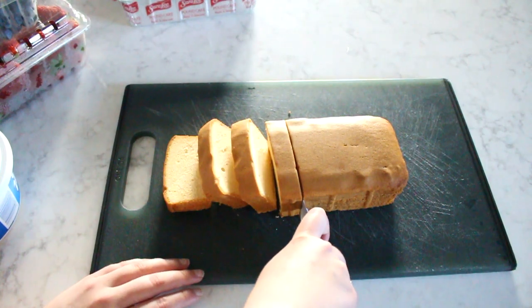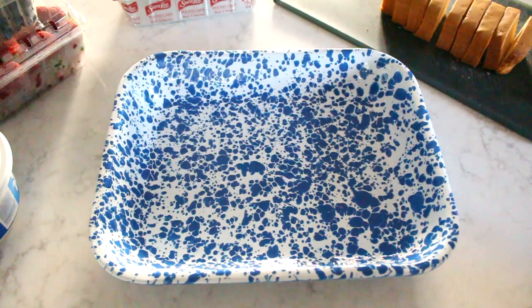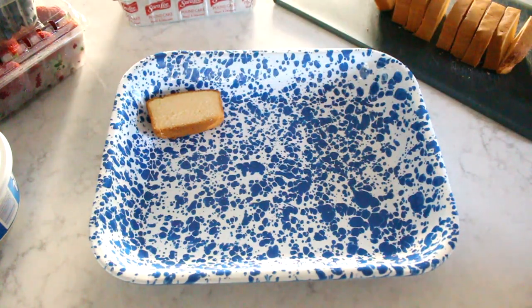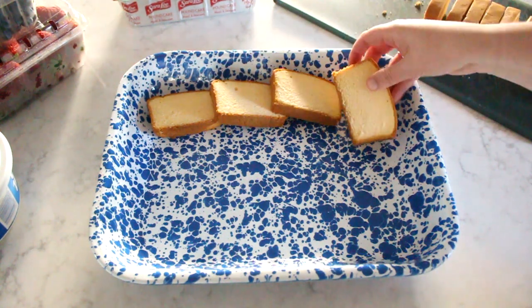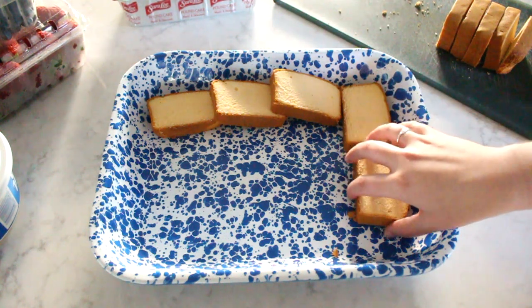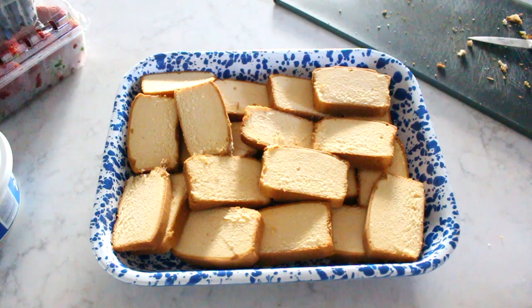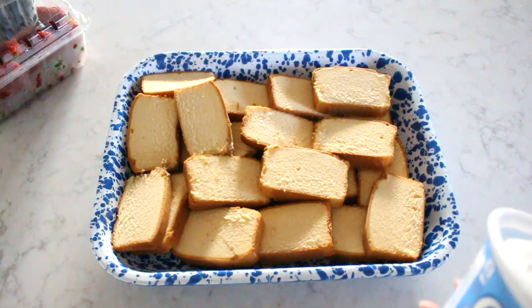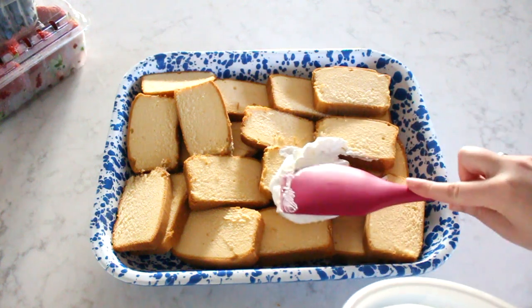First, I'm slicing the pound cake, making sure each piece is about a half of an inch thick. These pieces then go into the pan in really no particular way. I tend to do a layering effect in the pan, just making sure each part is kind of covered. Once the pound cake is in, I'm taking the Cool Whip and adding a generous layer to the top.